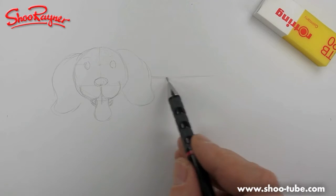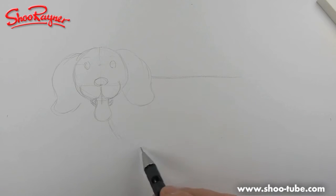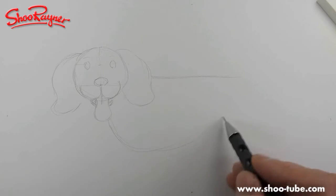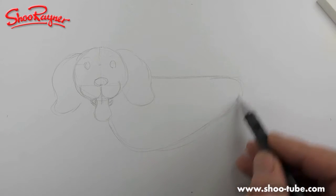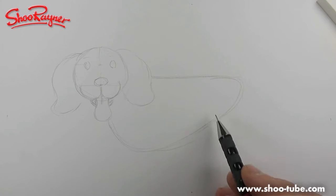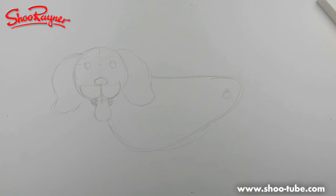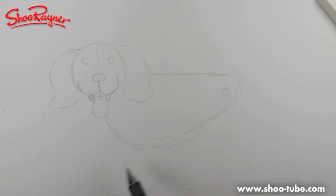And then a nice straight back. Dogs have very deep chests and their bodies come like that — it's a kind of a soft triangle, sort of a bean shape really. And their hips will be kind of back there. I'm going to have his chest not quite so deep, so we'll have this coming down a bit.